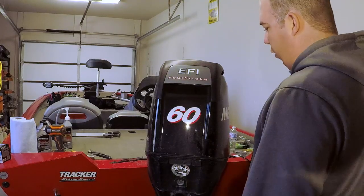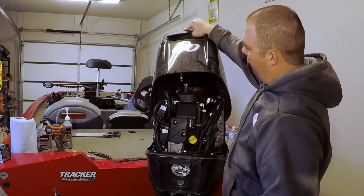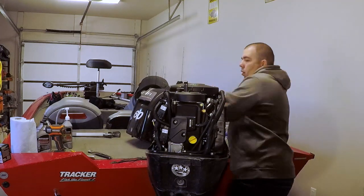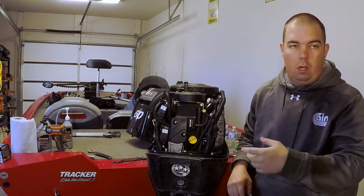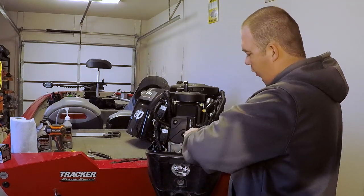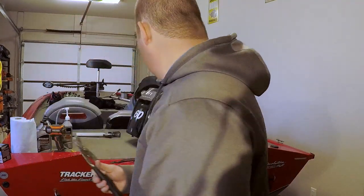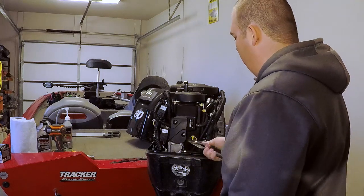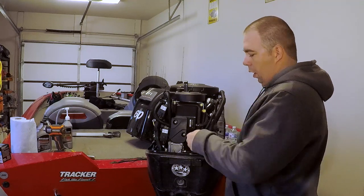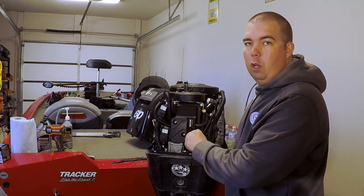The first thing we're going to do is take off the engine cowling. Simply pull the latch here and it rotates forward. Take it off and set it on the back deck of the boat. This breather plug is typically pretty hard to get off — I already broke it loose earlier. Use a pair of pliers, just grab onto it and break it loose. This breaks the vacuum on your engine casing, otherwise it's going to take forever to drain the oil out.